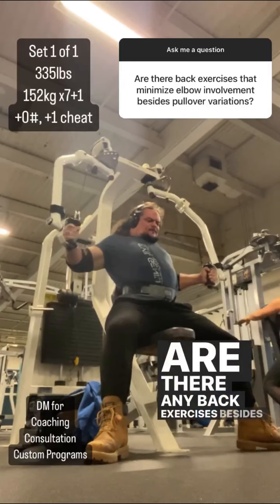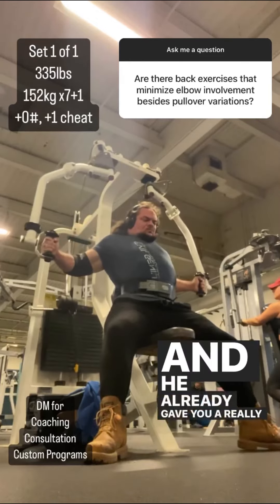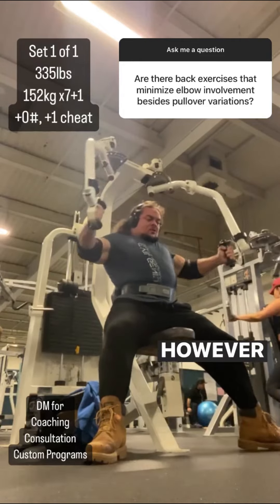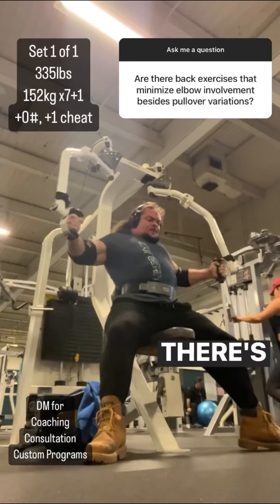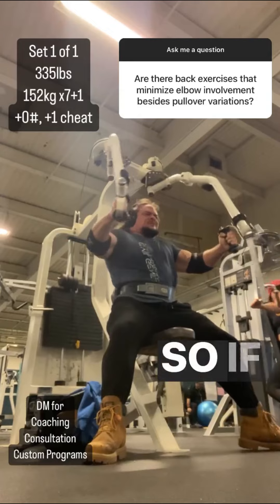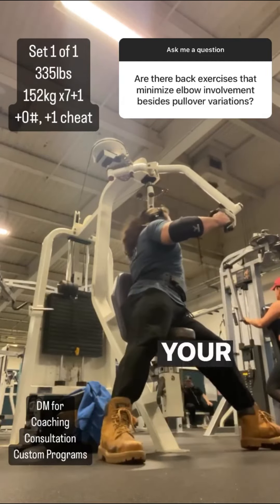Are there any back exercises besides pullover variations that minimize elbow involvement? I'd bet a hundred bucks it's the same guy that asked Trevor this question yesterday, and he already gave you a really good answer: just cuff your upper arm. That way you can do pulldown and row variations without actually having to transmit force through your elbow. If you're talking about back exercises without doing that for some reason, there are really only two where you don't bend your elbow at all — pullover variations and the reverse pec deck. If you're not willing to get the cuff, you're going to be pretty limited in training your back if you just cannot transmit force through your elbow.